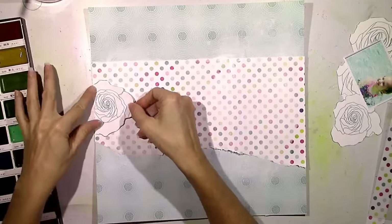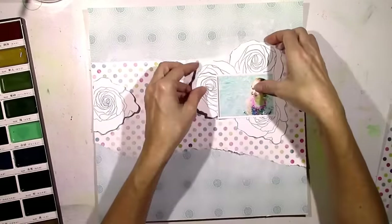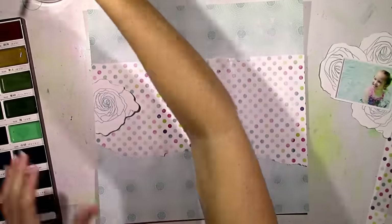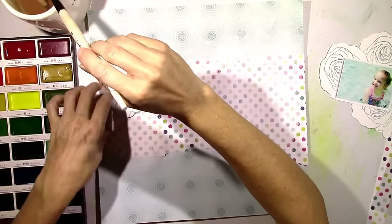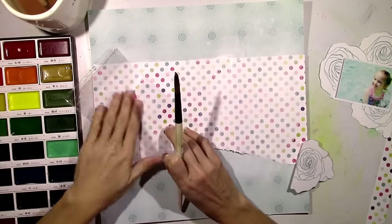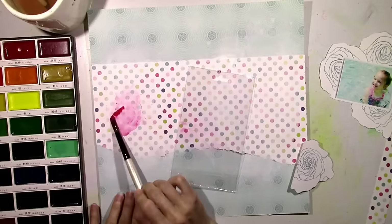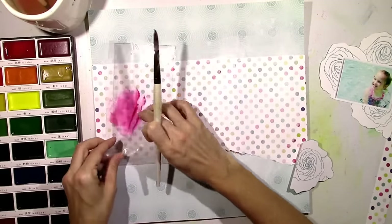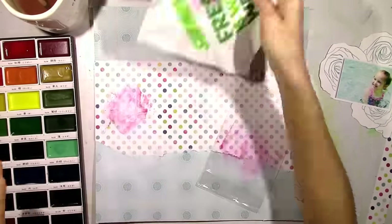I'm going to pull out my Kuretake watercolor set. I haven't used these in a while. The colors are just beautiful and they're perfect for what I like to do here, which is use my brush and the packaging technique. I want a lot of pink on the background since I've already got a lot of blue in my picture and a lot of blue on my background. I want to go in an opposite color and use some pink. I'm just dabbing some on with my brush and then using the packaging to continue to smudge it around.